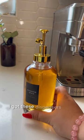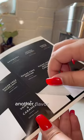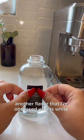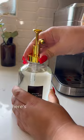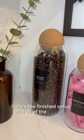I got these dispensers from Amazon. Another flavor I'm obsessed with is white mocha, or just white chocolate, so I got some of that syrup as well. Here's the finished setup with all of the canisters — it really looks very minimalist and put together.